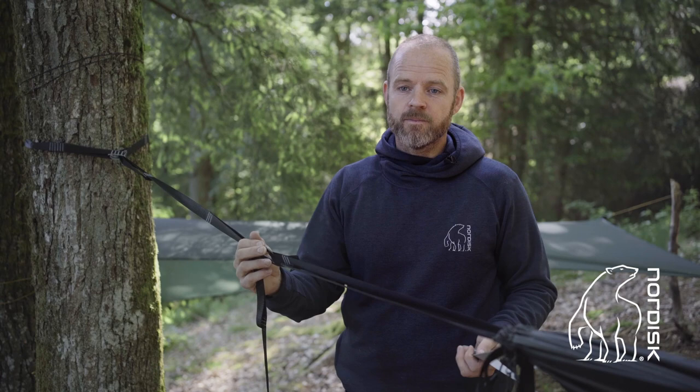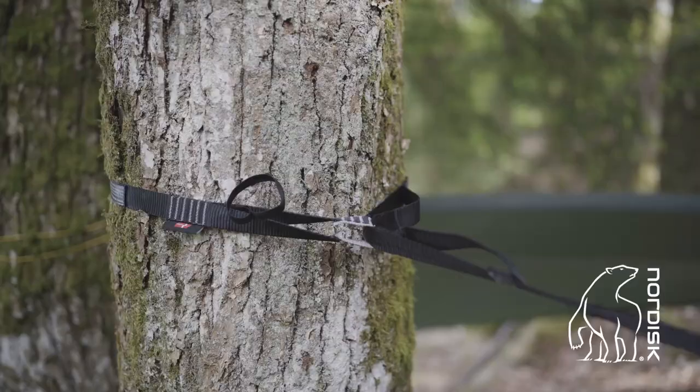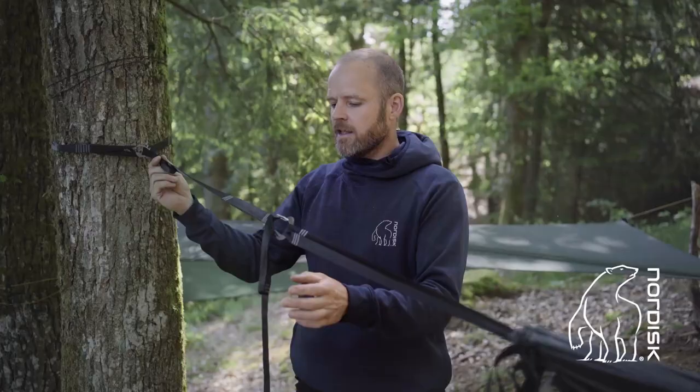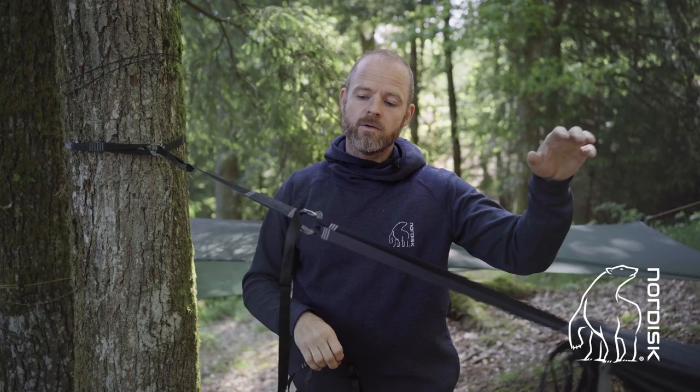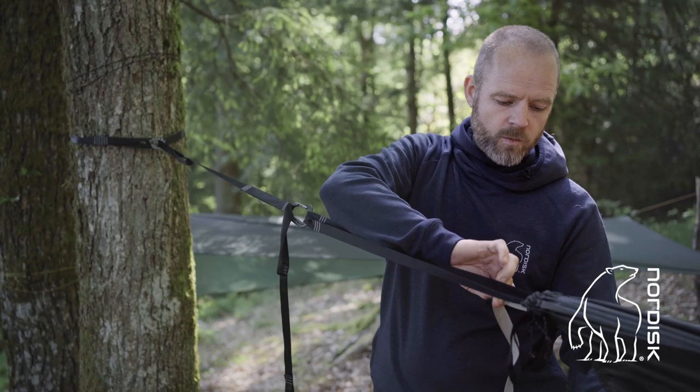When you buy the FossTech, you get a lot of accessories with the product. First of all, you get two strong hammock slings. There is a strong reinforced attachment point, and you have nine opportunities for where to put your hammock so you have the right elevation from the ground. You also get two strong carabiners.